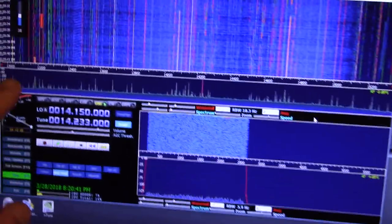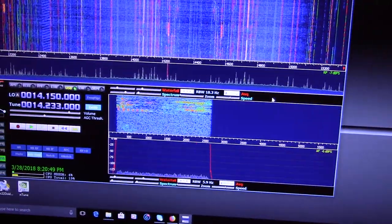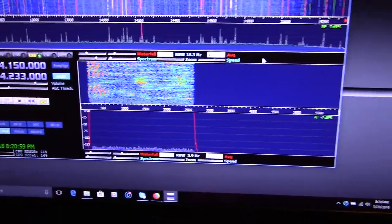You can use this to see all across the band and listen to stations. You can receive, see signal strength, you can see all kinds of stuff — but you can't transmit on it.